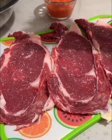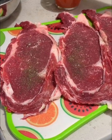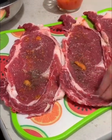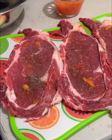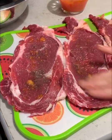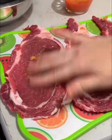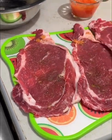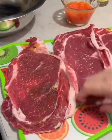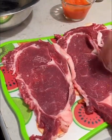Un poquito de pimienta, igual al gusto. Y lo que vamos a hacer, lo que agarremos con la yema de los dedos es untarle al bistec para asar. ¡Miren qué preciosura de carne! Esta carne la compré en el mercado. Muy rica.